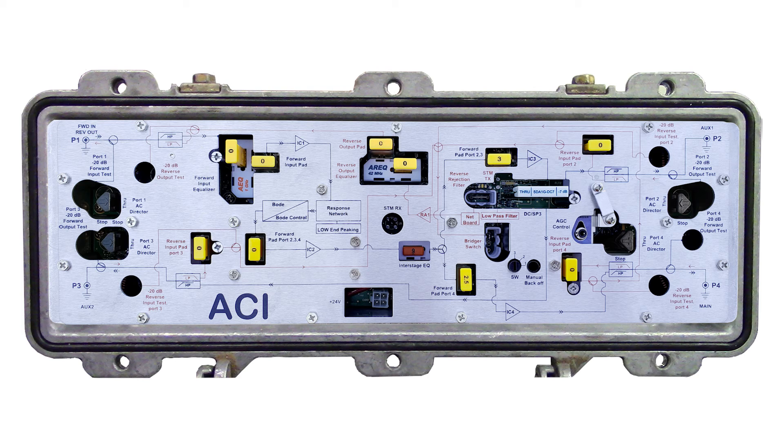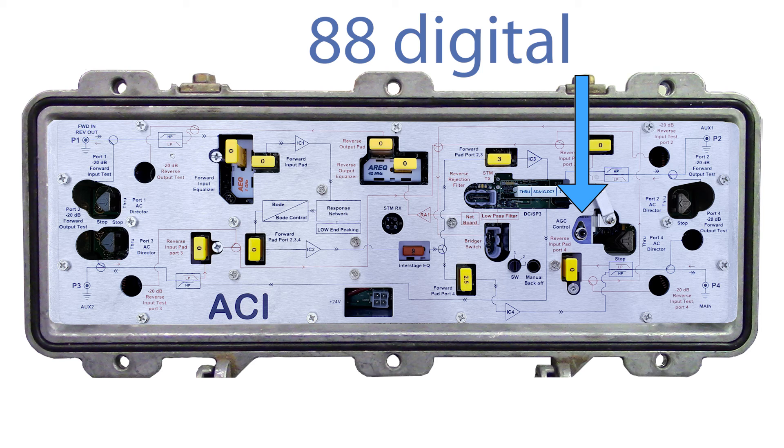While in AGC mode, the LED on the DSM will flash a pattern representing the pilot channel it is locked onto. In this example, the DSM is set to channel 88 digital. Here we see 8 quick blinks to represent 80, another 8 quick blinks to represent 8, and then 2 long blinks to represent digital, as opposed to just one long blink which would represent analog. Here are some examples of blinking patterns for other channels.